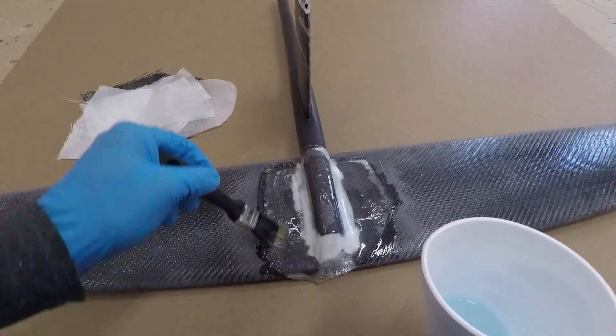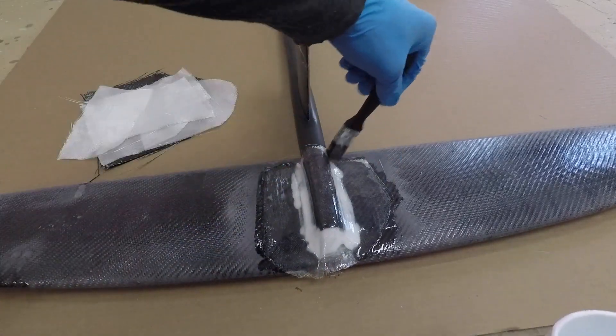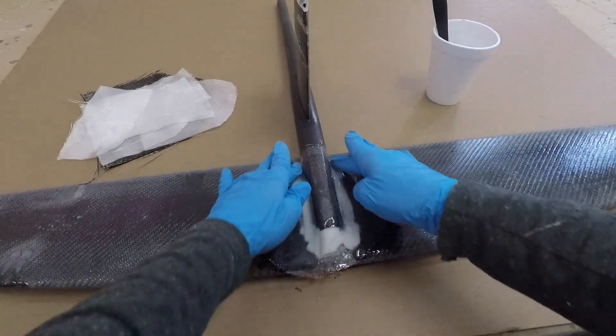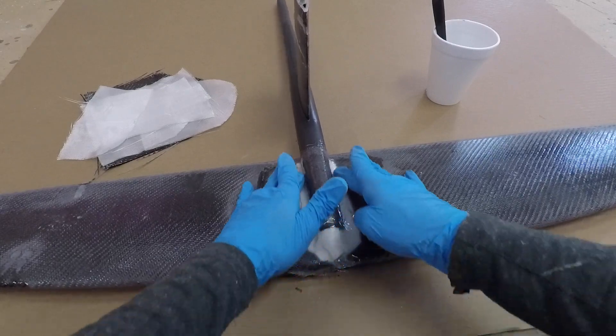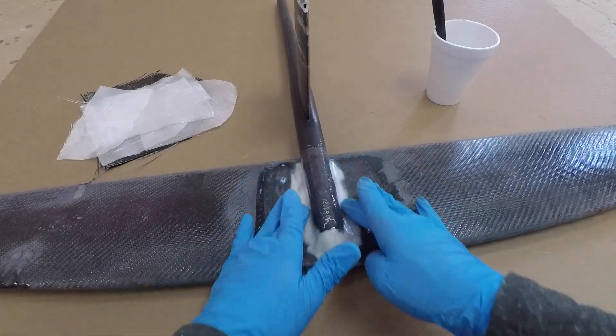Then we're going to add on the rest of the laminates — mostly other pieces of glass. I'm actually going to put some carbon on the top of it. It's not necessary, but since the rest of the wing has carbon I might as well. I'm able to use my fingers to get the sides of the tunnel nice and smooth.